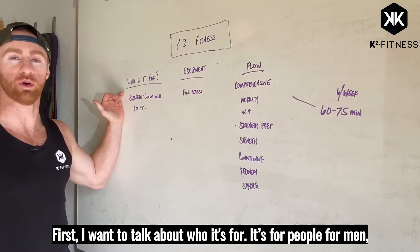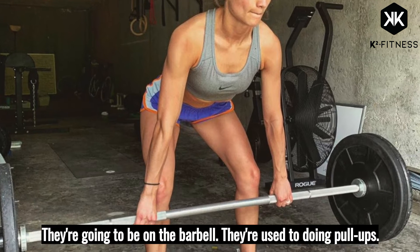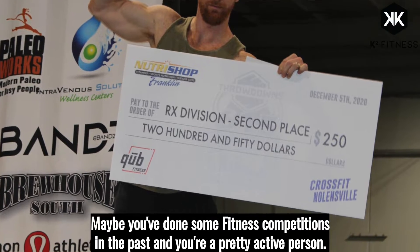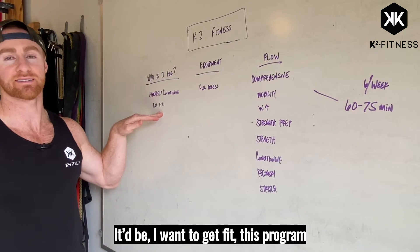First I want to talk about who it's for. It's for men and women that want to get a blend of strength and conditioning. They're going to be on the barbell, they're used to doing pull-ups, maybe you've done some fitness competitions in the past and you're a pretty active person, and your main goal, if I ask you what it is, it'd be: I want to get fit.